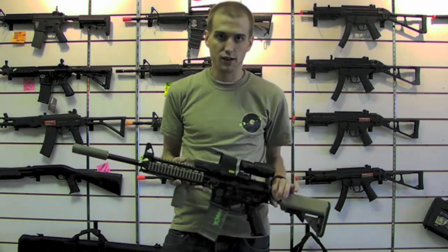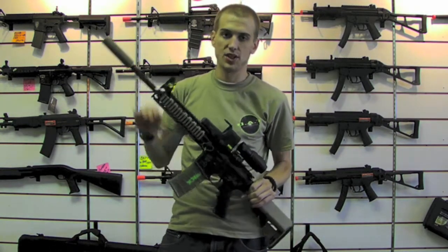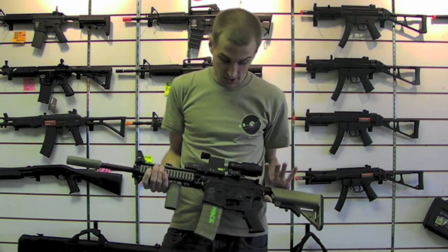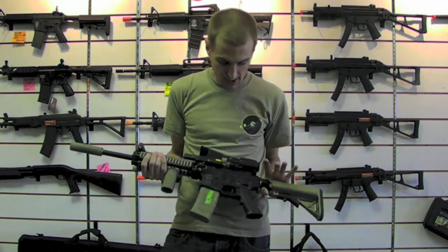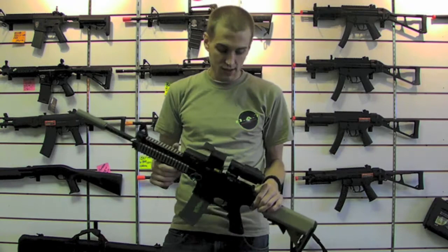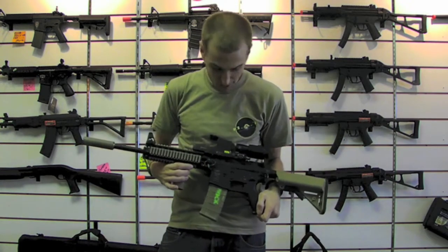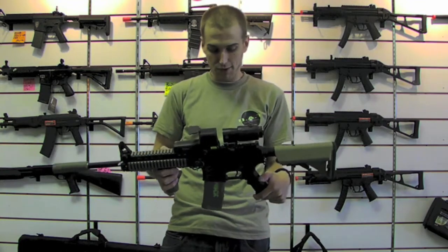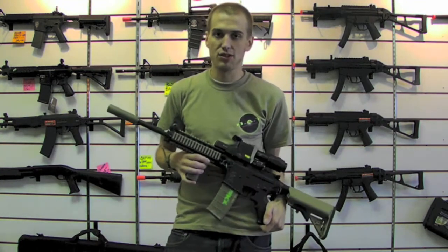This is what I'll run when I'm just running my regular M4 loadout. This is what I call an SPR — special purpose rifle. Anything you can shoot full auto past 200 feet would be something like this. So this is kind of a quick insight into some of the stuff I run, playing out on the weekends. I started with the G&P platform just because their externals are absolutely gorgeous.